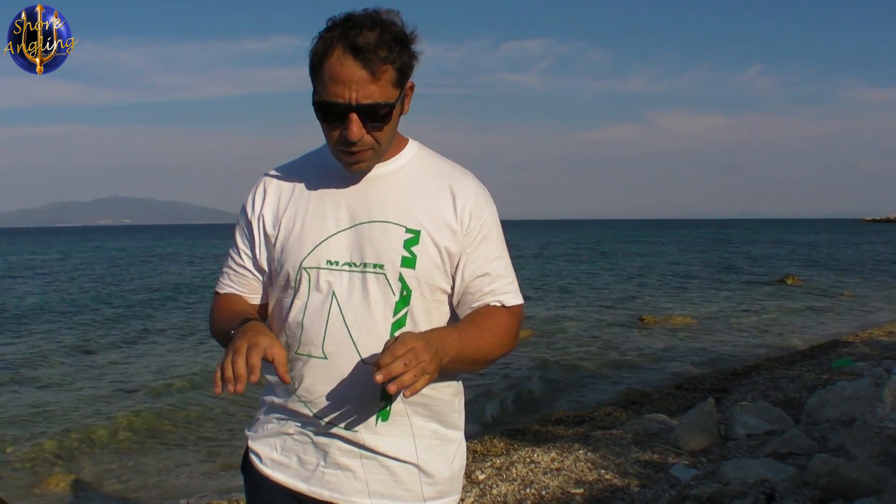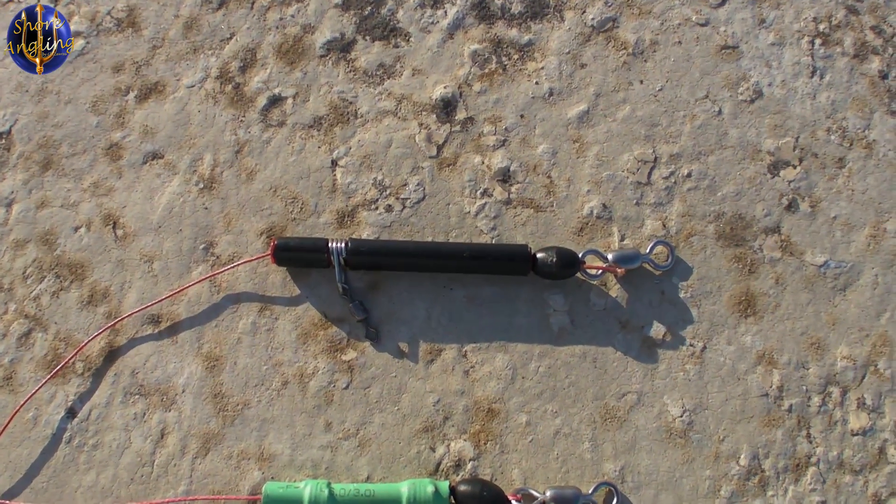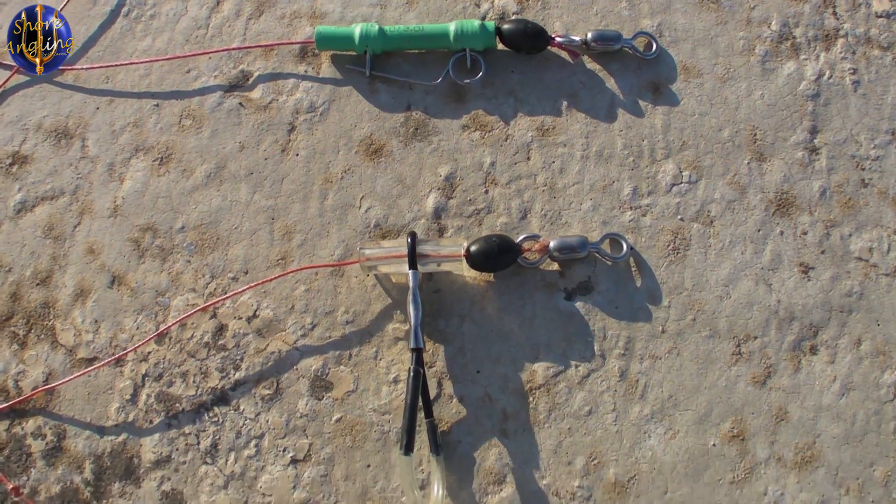Θα ιεραρχίσω από το χειρότερο τρόπο απελευθέρωσης ή απελευθερωτή που πιστεύω εγώ, προς τον καλύτερο.